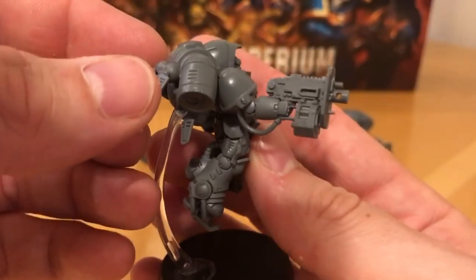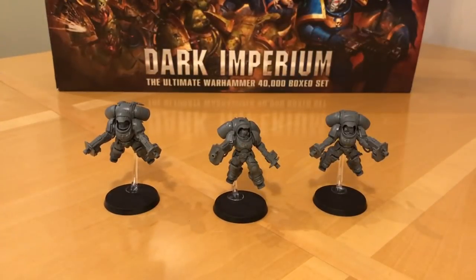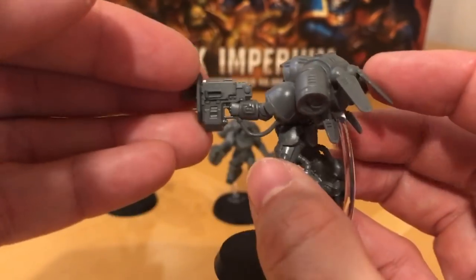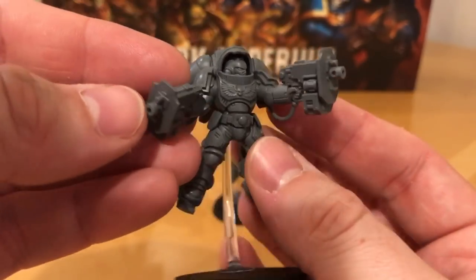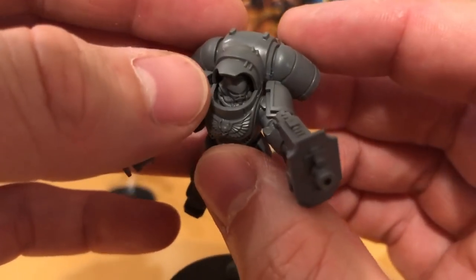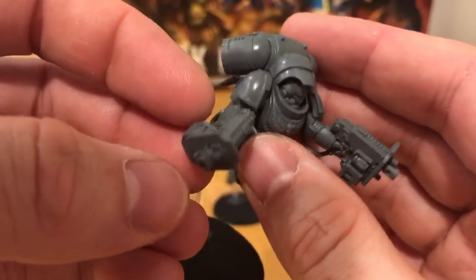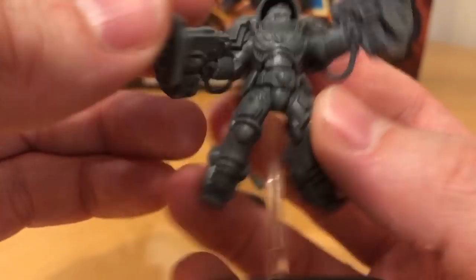They've got these two chunky assault bolters. The assault bolters are basically snub-nosed heavy bolters or uzi heavy bolters perhaps - what happens if you crossbreed a heavy bolt gun with a MAC-10 machine pistol? Yeah quite intriguing looking guns, and they do look really good. I really like them, and I like them conceptually as well in terms of what they represent. They've got a slight variation on the Primaris helmet with a bit more cabling and a slightly truncated nose, so it looks a bit more specialised. Detail is very good - we've got the Picatinny rail on these assault bolters giving them a common theme.